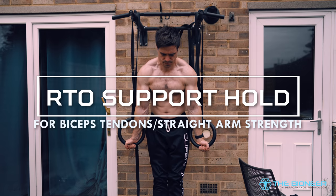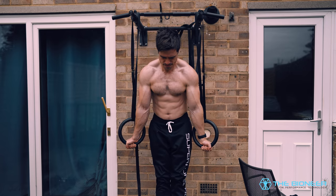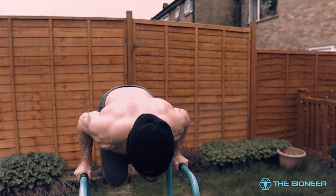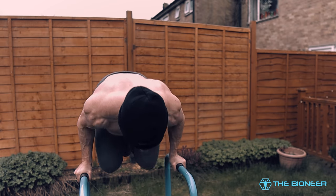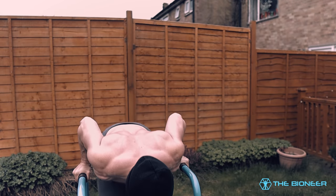If you have rings, you can also try a similar thing: a rings-turned-out, or RTO, support hold. Basically, you hold yourself as high as you can with your arms fully locked out and wrists turned about 45 degrees outwards. This is again going to send that pressure through the bicep and the biceps tendons, strengthening them so that they don't tear during a deadlift and giving you an even bigger and more impressive looking arm.